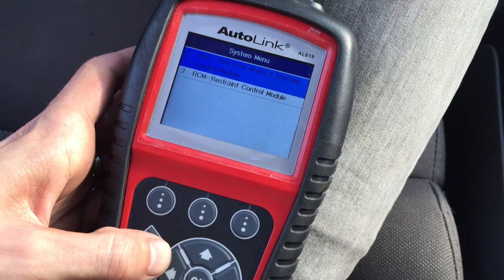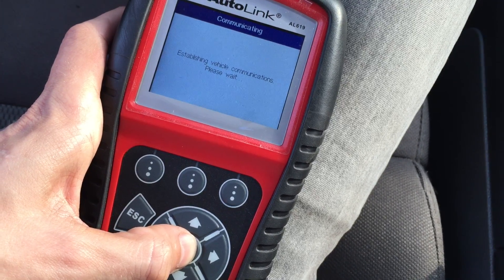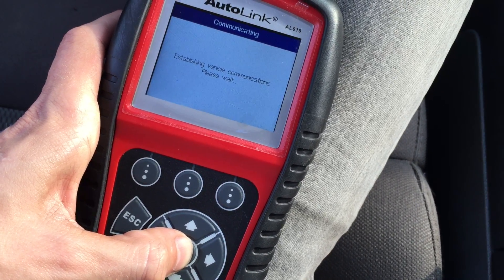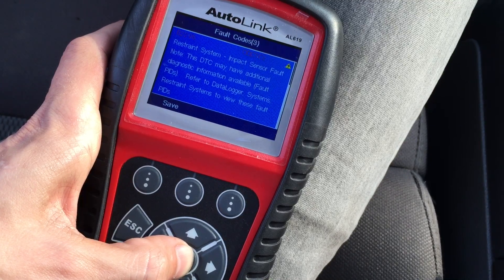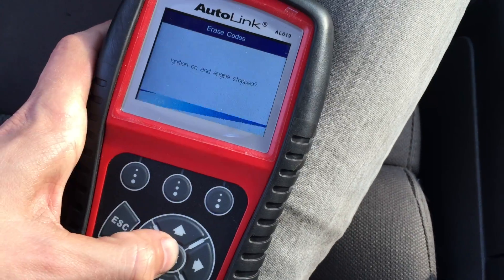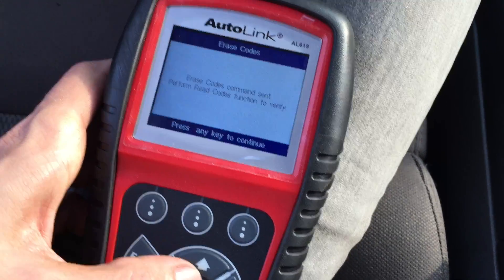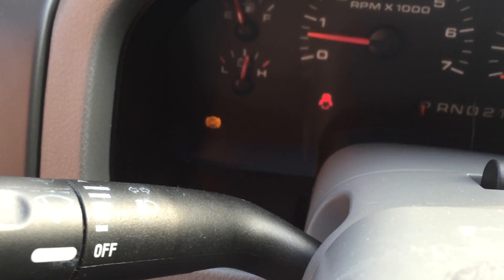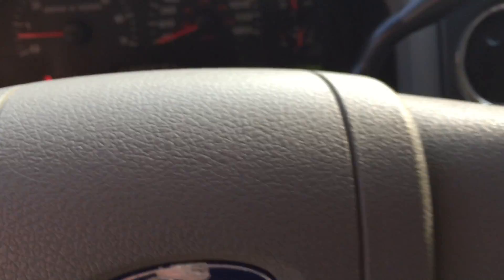Okay, let's do this — this is for the airbag light. Restraint system impact sensor fault. Let's erase first. Most likely it's not gonna work because it's blinking. It stopped blinking... oh, it still blinks. Okay, anyway.